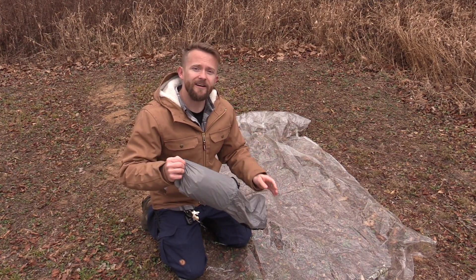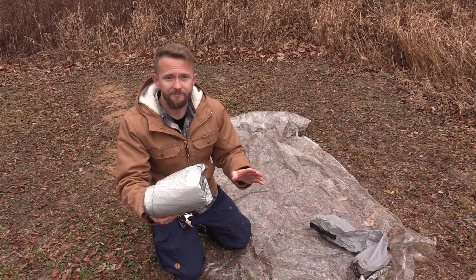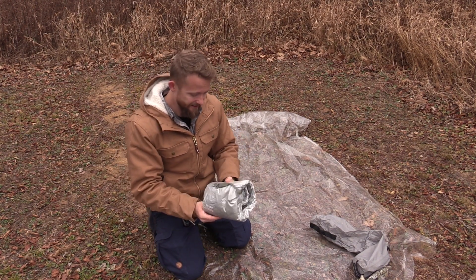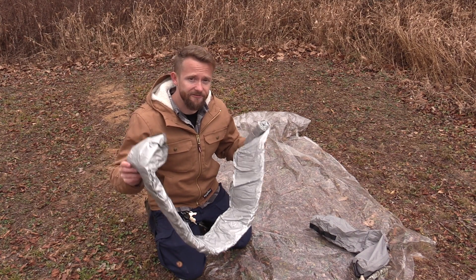When it comes to sleeping pads, there are a ton of them out on the market. This one right here is one that I would use year-round, and I have used it year-round for many years. You guys have seen this off and on for years now, and even to this day it continues to be one of my favorite pieces of kit.